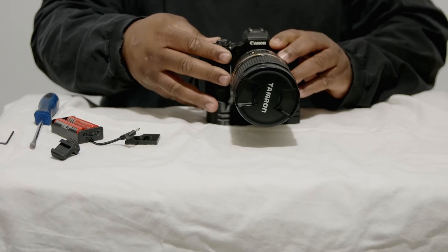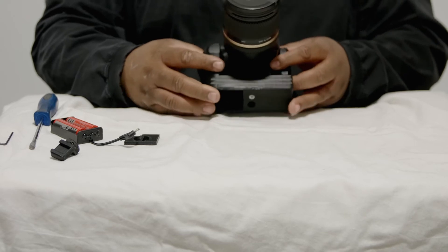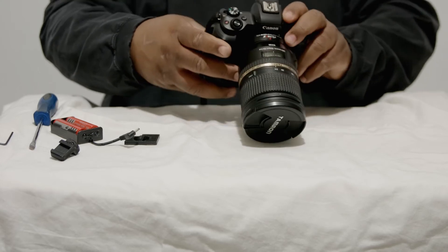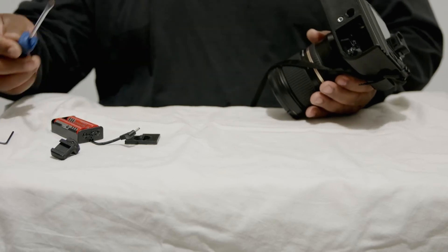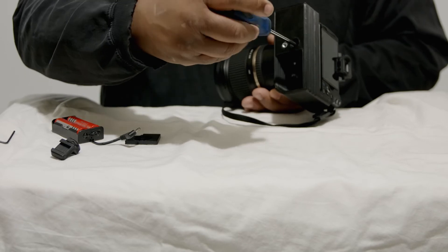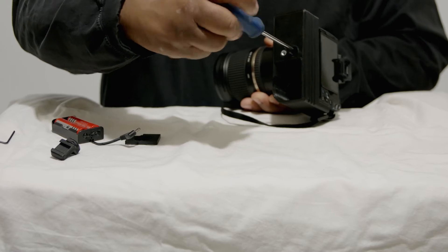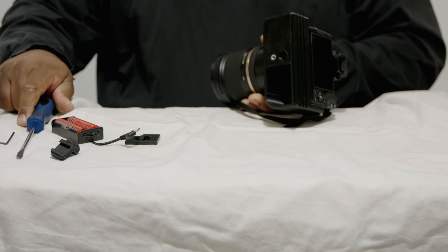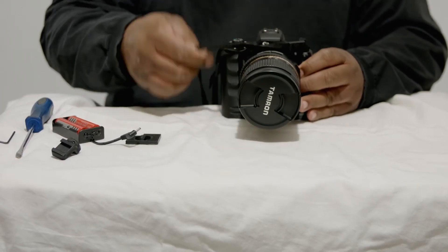One thing you need to know when assembling this battery grip is that it is a pretty tight fit, which is a good thing because it does not have any play where it's going to jostle around and make marks on your camera. So you want to be careful when easing it in. It kind of hugs the camera pretty well on both sides, front and back. Once you get it into the battery grip, you use the quarter-twenty screw at the bottom to adhere it to the grip so it's nice and sturdy.